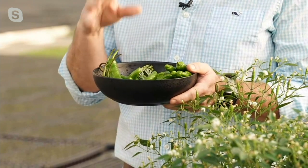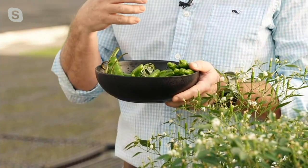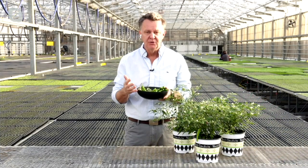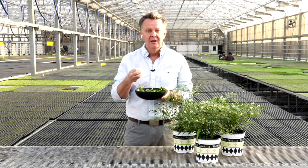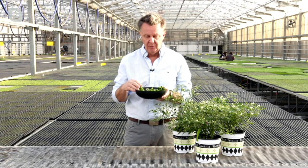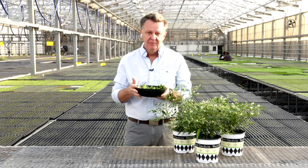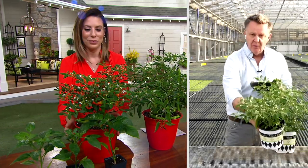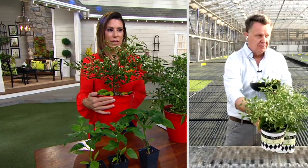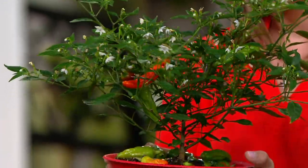What we're bringing to you are three really unique varieties that you can use for grilling, for roasting, for doing all kinds of unique culinary things. We have the Shishito Supreme, we have the Padron, and then we have the Barcelona Red — the three tapas peppers in the collection. These are super easy to grow, and the amount of flowers being produced on these plants is really tremendous.